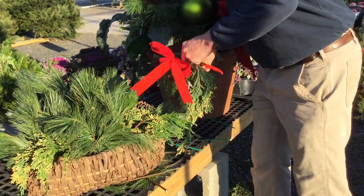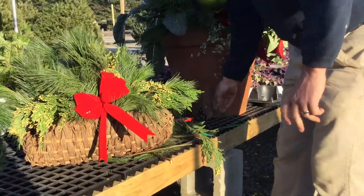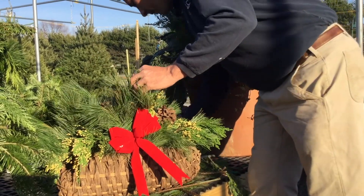Last piece here, and then I'm going to put a nice bow in there and finish it off with some natural pine cones to add more color to the container.